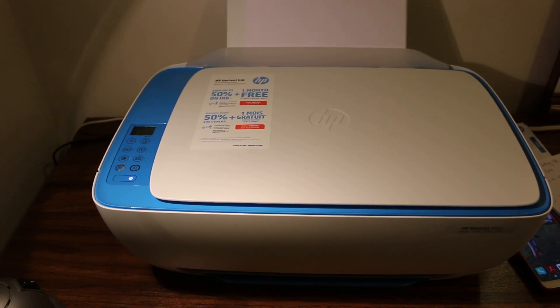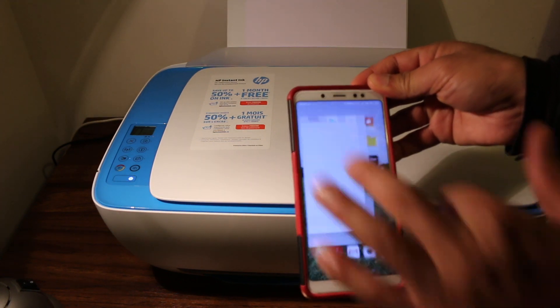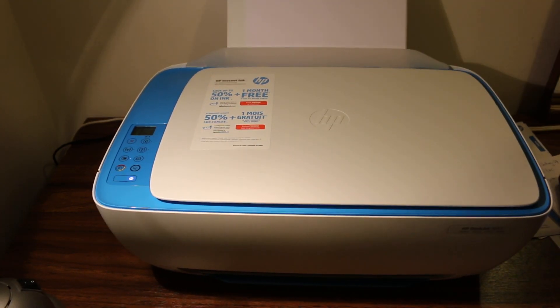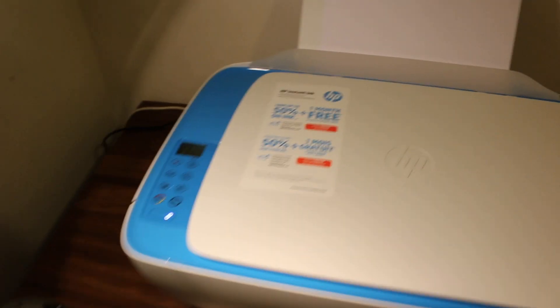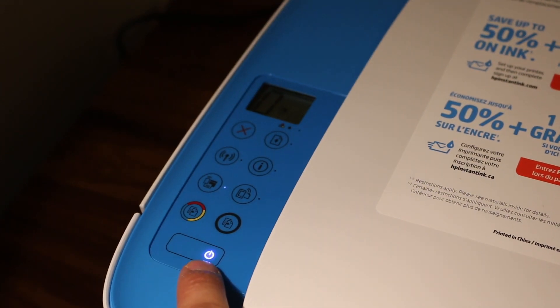Today's video is regarding the HP-Z3620 printer — specifically how to scan and print with your Android device. The first step is to switch on your printer, and once your printer is on, we need to set it up with our Android phone.